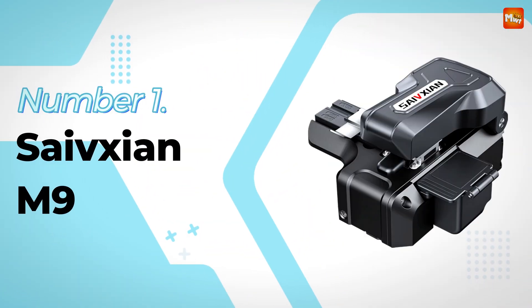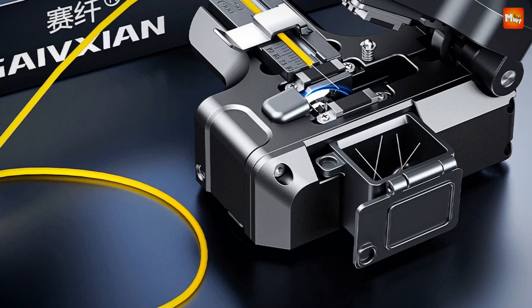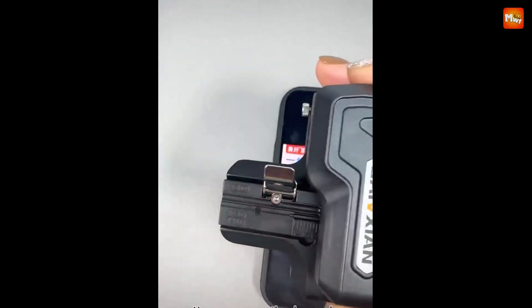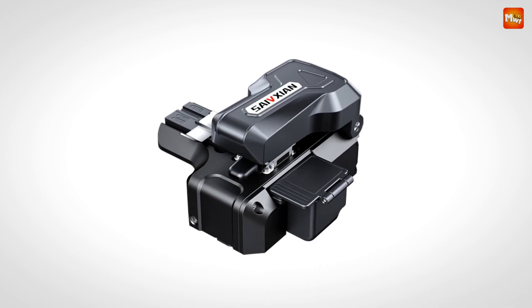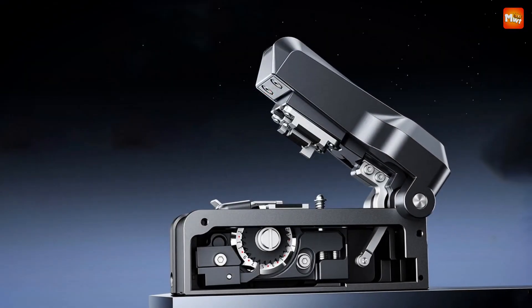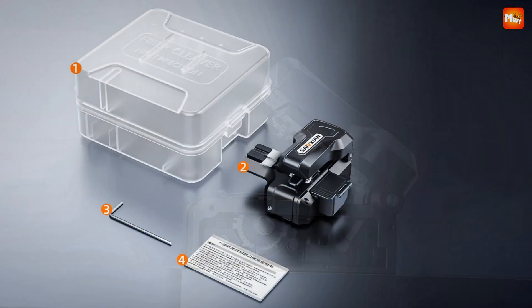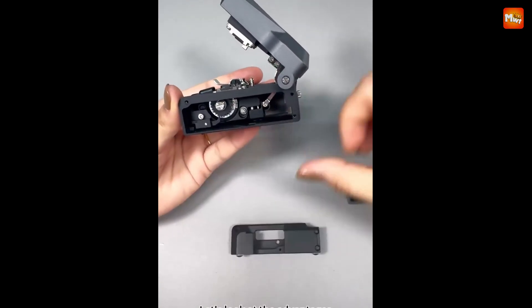Number 1: Safexion M9 Optic Fiber Cleaver — the ultimate one-step, fully automatic fiber optic cutter designed for peak efficiency and precision. The M9's automatic rebound feature saves you valuable time, enabling faster, more efficient cuts with minimal effort. The high-efficiency flat knife delivers ultra-clean cuts for every fiber. With the switch lock design, lock it closed to protect the blade, then unlock with a simple push to start cutting instantly. The 3-in-1 fixture with a built-in scale eliminates the need for a separate length setter.